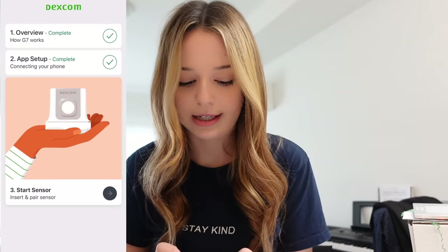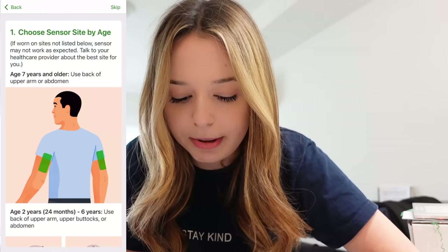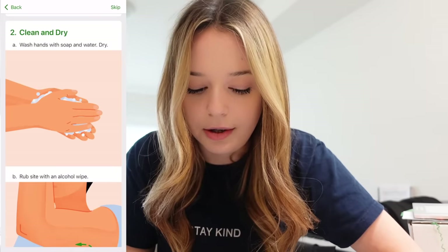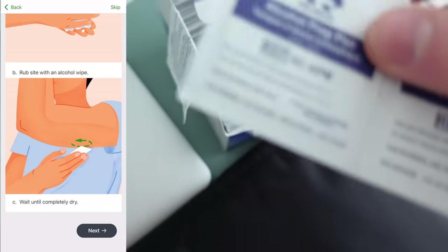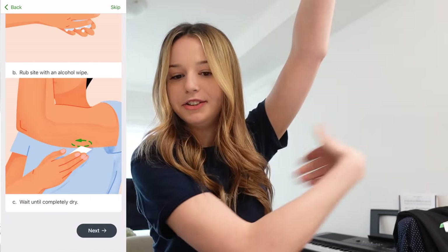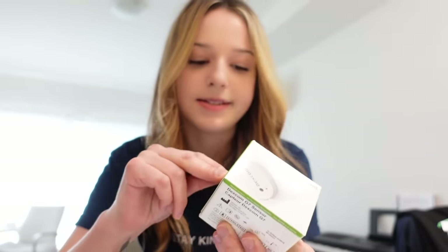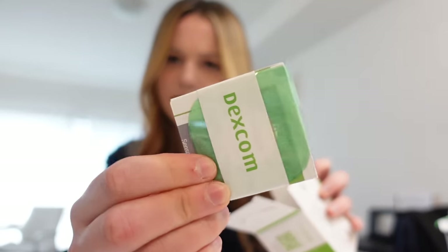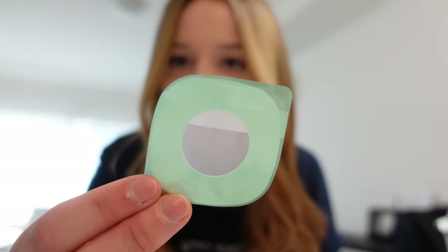We're going to start the sensor. I'm going to put it on the back of this arm because that is the approved spot. Rub the site with an alcohol wipe, wait until completely dry. There's a little arrow here so I'm going to peel this off. Okay, this is what it looks like — and then there's a little overlay patch.